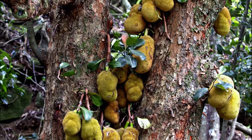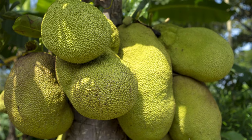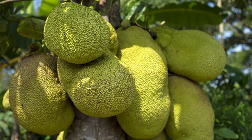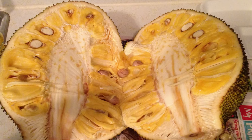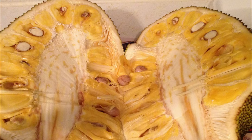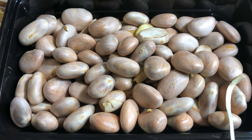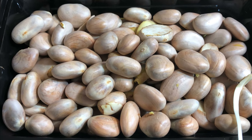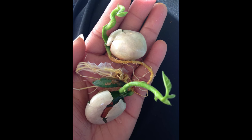Jackfruit is one of the largest fruits in the world and has been growing in popularity over the years. If you are familiar with jackfruit, you know that there are many large white seeds within the clusters of the yellow fruit. But have you ever thought about germinating those white seeds? I'm Jamie with Shamrock Grow World and today I'm going to show you how to germinate jackfruit from seed.